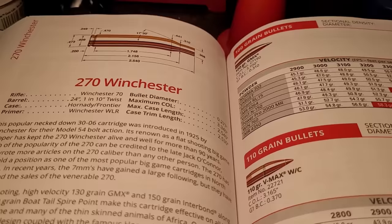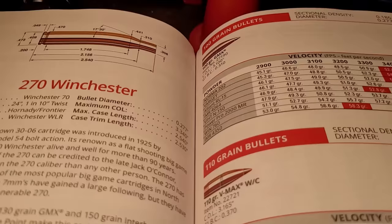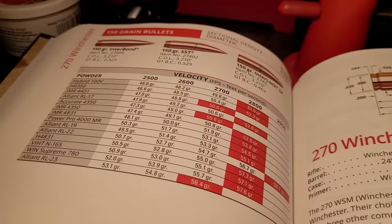So what are the downsides to the 270 Winchester? I think there are two main downsides. Number one is bullet versatility — you really only have 100 grain up to 150 grain traditionally, so you don't really have heavy bullets. The second downside is that all of its factory rifles come in a 1-in-10 twist, so it's pretty limited on the bullets you can shoot.